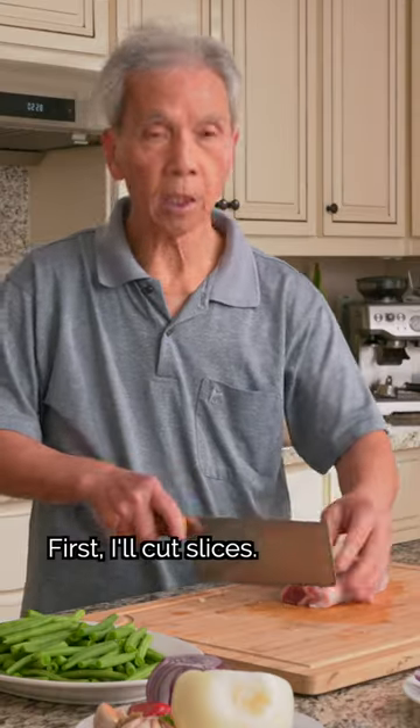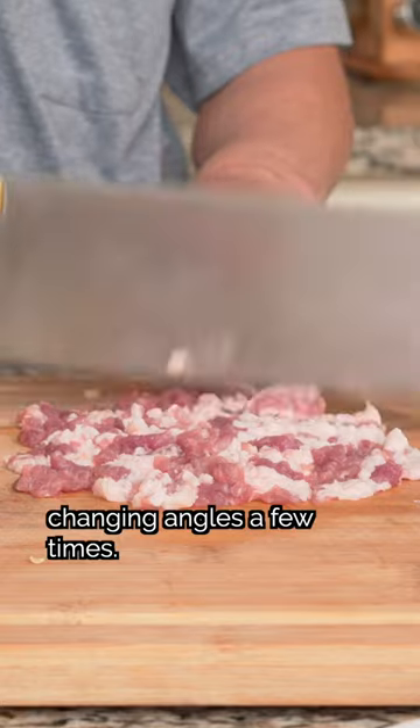Now we'll prep the pork. First, cut the pork, then chop the slices to mince the meat, changing angles a few times.